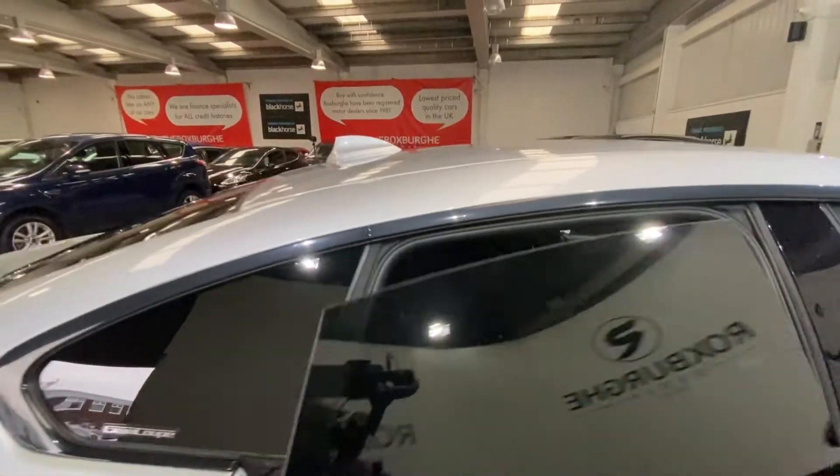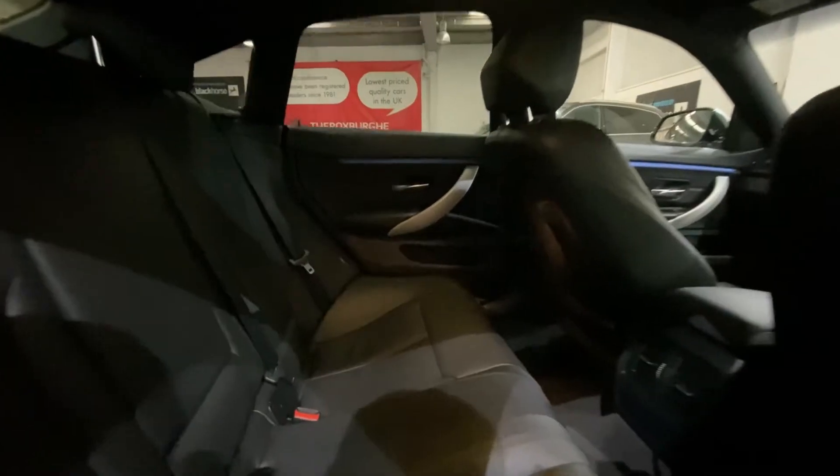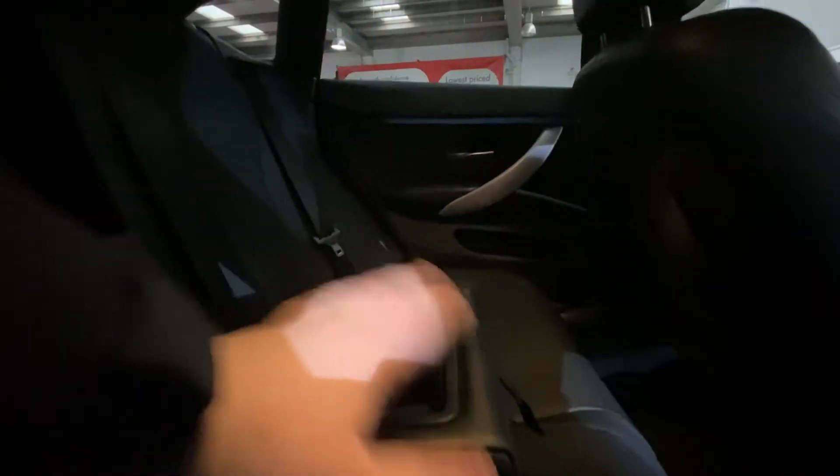Moving on to the back passenger seats, you have your full leather seating with all seats in fantastic condition all round. You do have that really nice option of having your pull-down armrest and cup holder storage in the centre seat there. And you do have your ventilation on the back of the centre console as well.